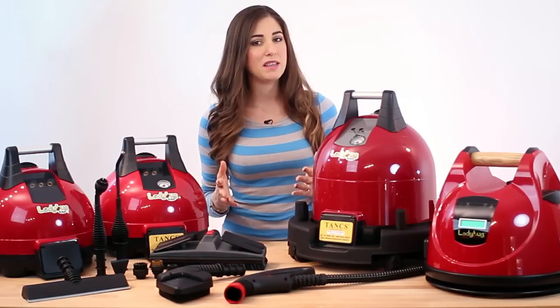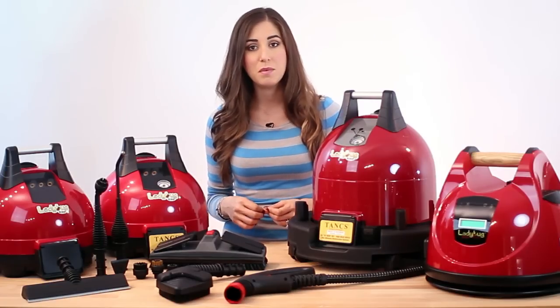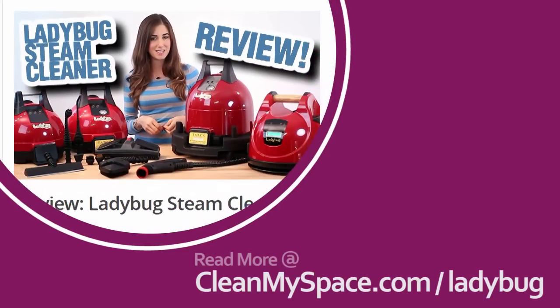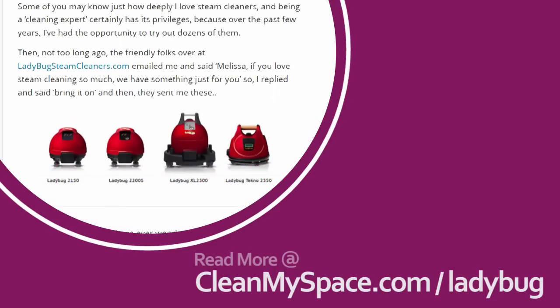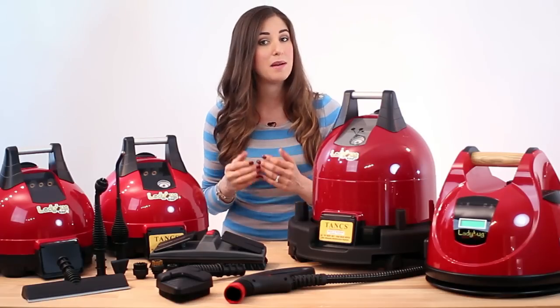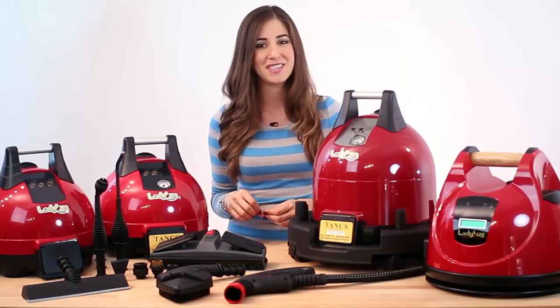We didn't want to make this a 25-minute video — believe me, we could have. Instead we've taken all of our experiences and thrown it together in a very detailed blog post for you, which you can find at cleanmyspace.com/ladybug. If you found this review helpful, click the like button, and if you haven't done so already, subscribe to catch more of our great cleaning product and tool review videos. Thanks so much for watching and we'll see you next time.